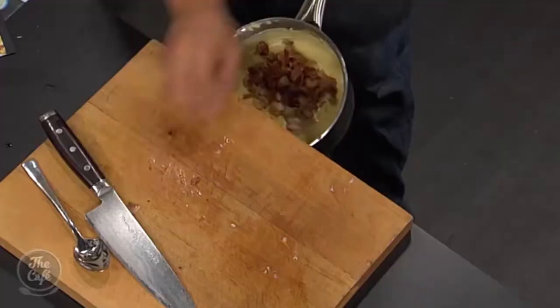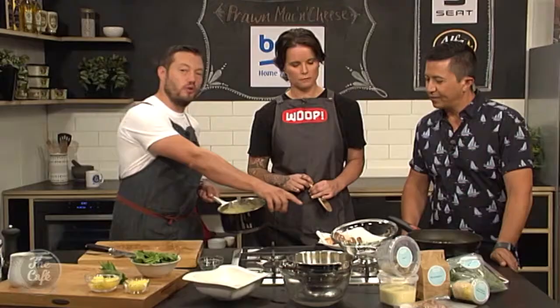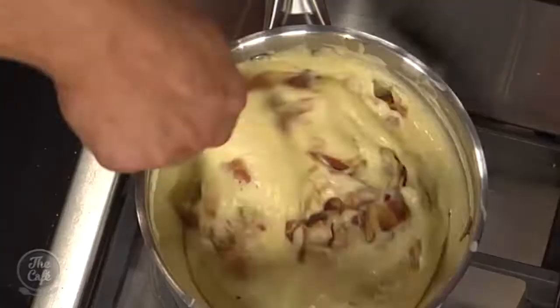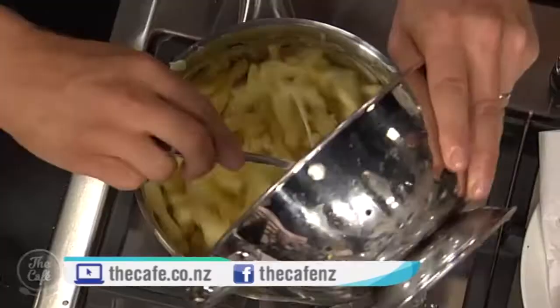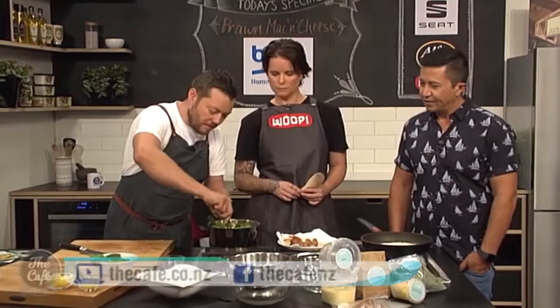The bechamel is done, nice and smooth, tasted it, cooked out. Prawns which have just been cooked - we've just roughly chopped them. They go through and some of the pancetta as well, but we've kept a little bit in reserve because we're going to garnish it after. So you're going to stir that through the bechamel. Zoe's just toasting some breadcrumbs - just going to get a nice golden colour. We're going to mix it with some parmesan, a little bit more cheese, and that's going to go on top for a nice texture and another cheese dimension. Then the pasta - cooked and drained - pop that through.